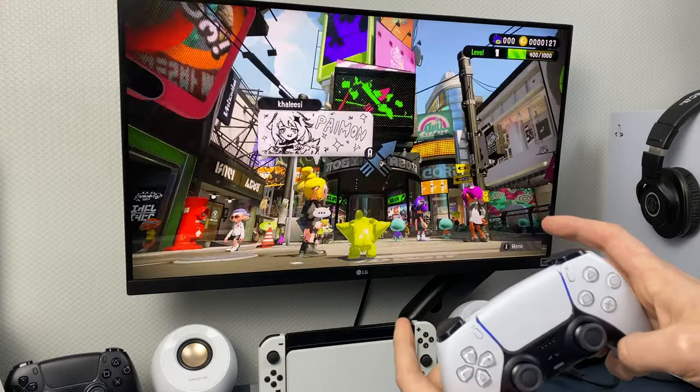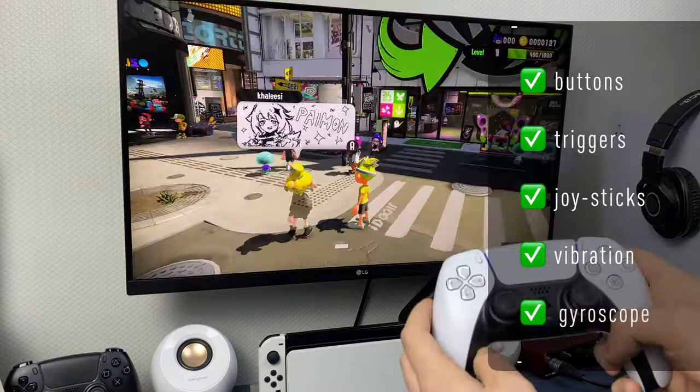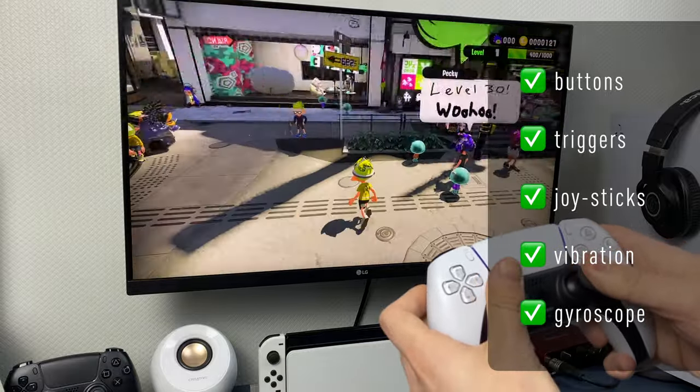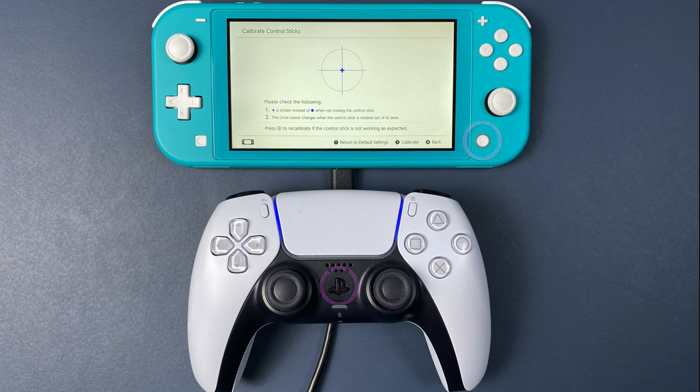It works great — all buttons, sticks and triggers work, vibration works, and what I like the most, motion controls work too. The PS button is the home button, the touchpad acts as a screenshot button, and the Create and Options buttons act like plus and minus buttons.